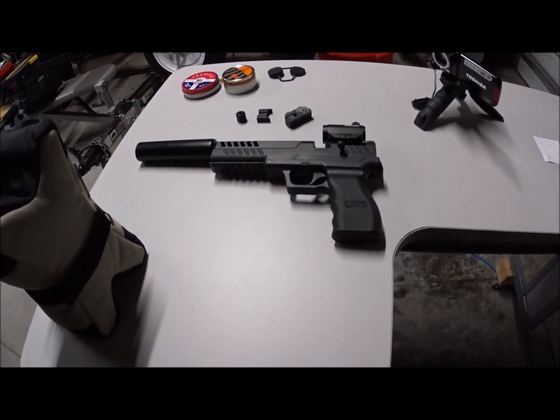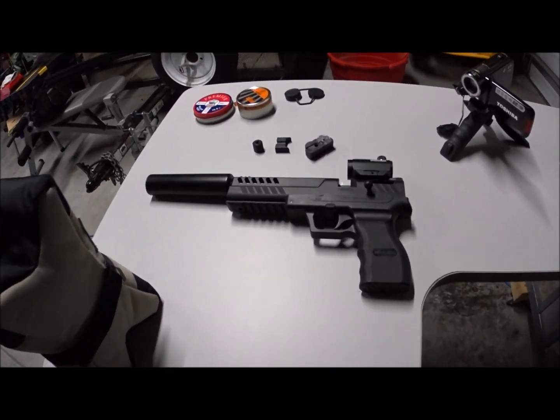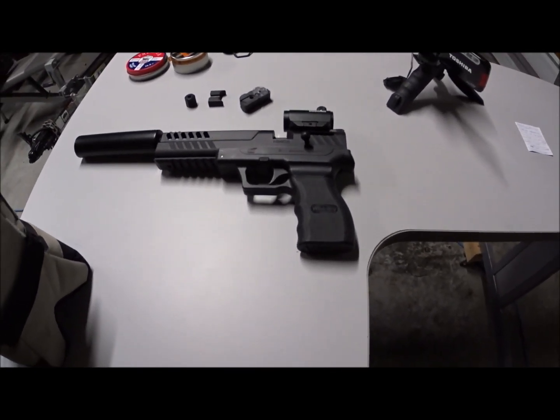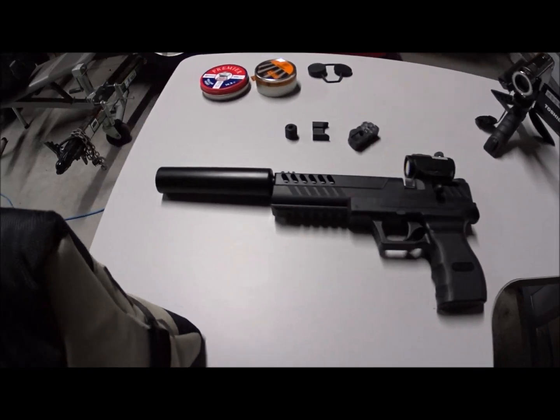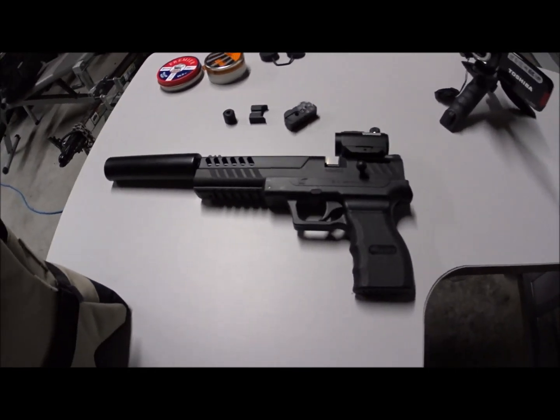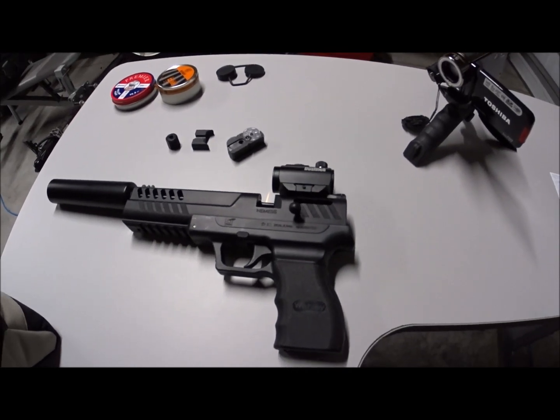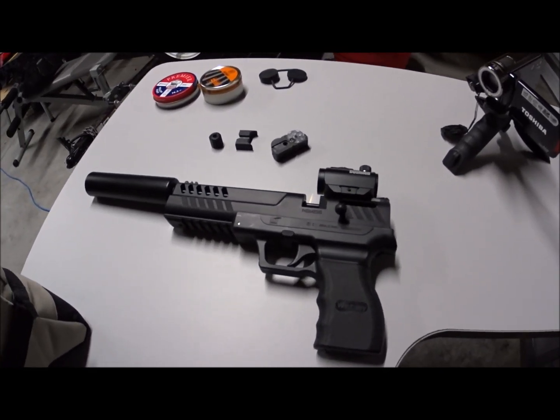Just a first look at my new Webley Nemesis .22 caliber CO2 air pistol. You might say, 'Wow Viper, that doesn't look very stock there for a first look,' and in fact, no — it's actually, honestly, my second look.